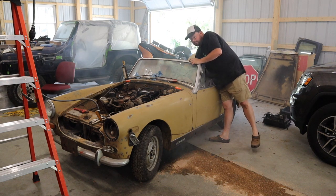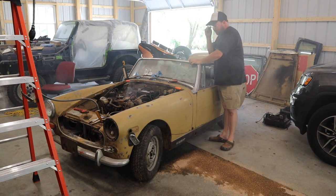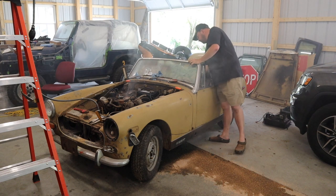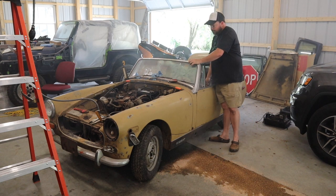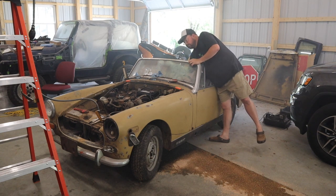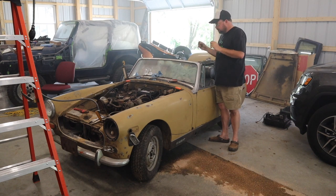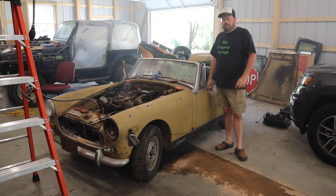It even idles. It's not burning oil — well, it's burning oil off the hot parts of the engine, but it's all the dirt, dust, and mouse poop burning off. It actually runs pretty good. It starts right up. Thanks for watching another episode of My Legacy Garage. We'll see you next time.